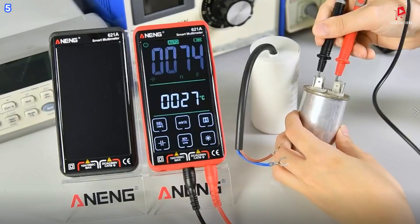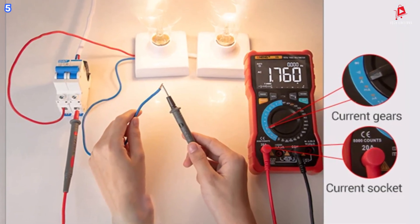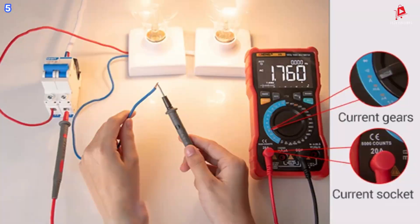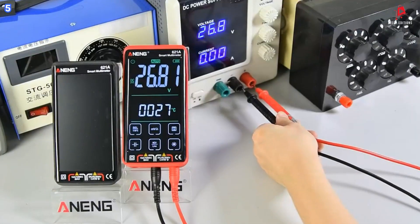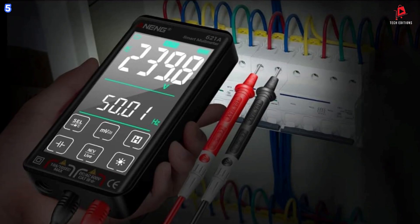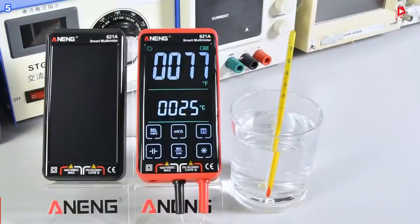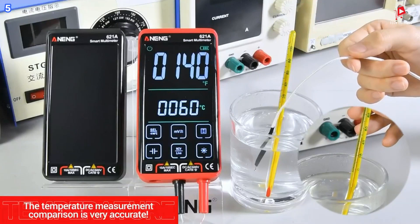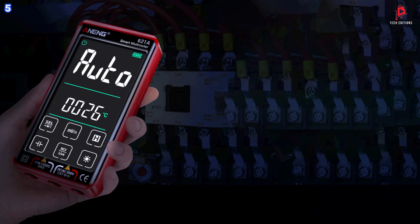Whether you are measuring alternating current or direct current, this feature ensures that the meter switches between ranges seamlessly. Additionally, the touchscreen interface provides a user-friendly experience, allowing for easy navigation even for beginners. The large, clear LCD screen makes it simple to read measurements, even in low-light environments.